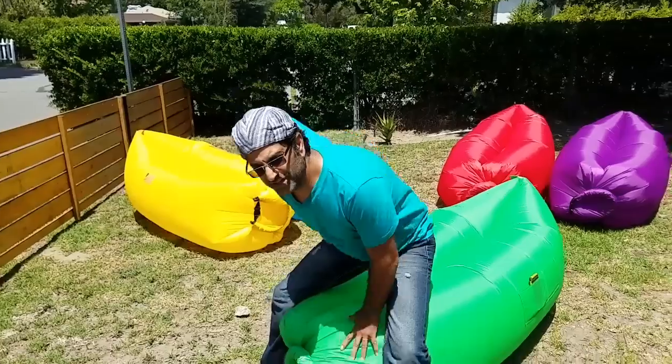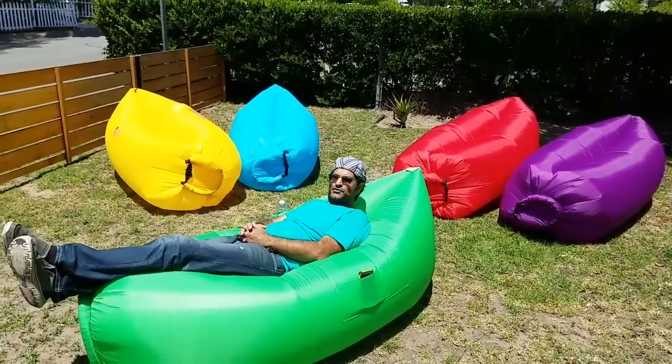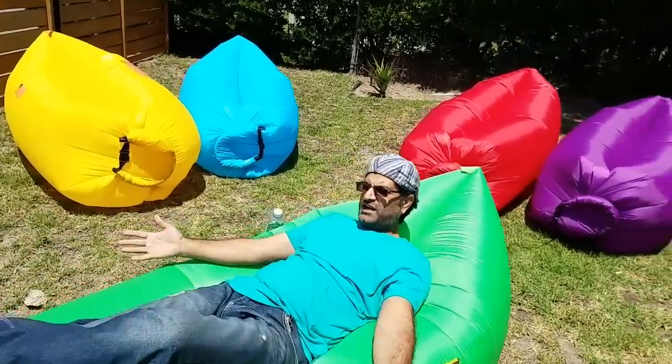And enjoy the day with this hangout, which you can use in the park, on the beach, in the backyard — anywhere in the world.